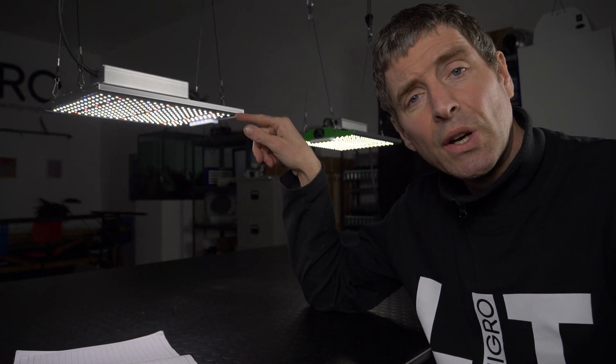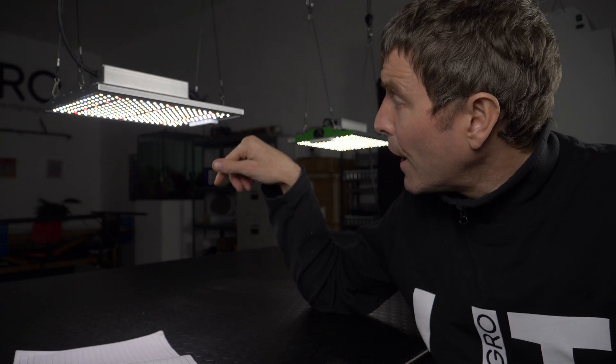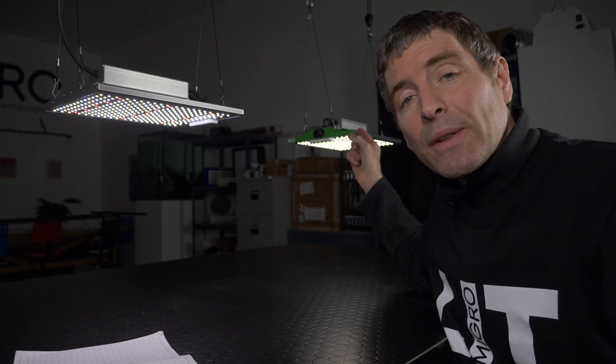Hey guys, Viper Spectra has sent me through their new light series to test, the XS series. This is the XS1500, which is a 150 watt version, suitable for a 2x2 grow area. And I'm going to compare it against their previous model — I tested the P1000.